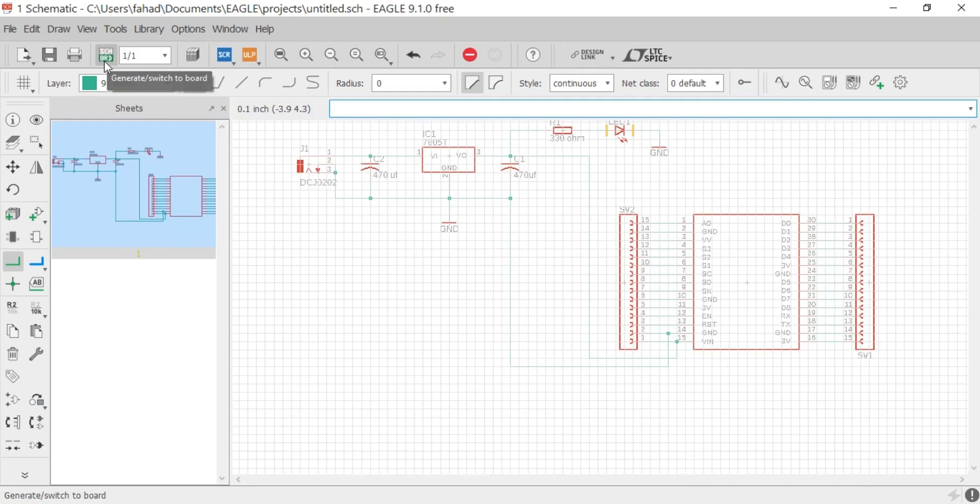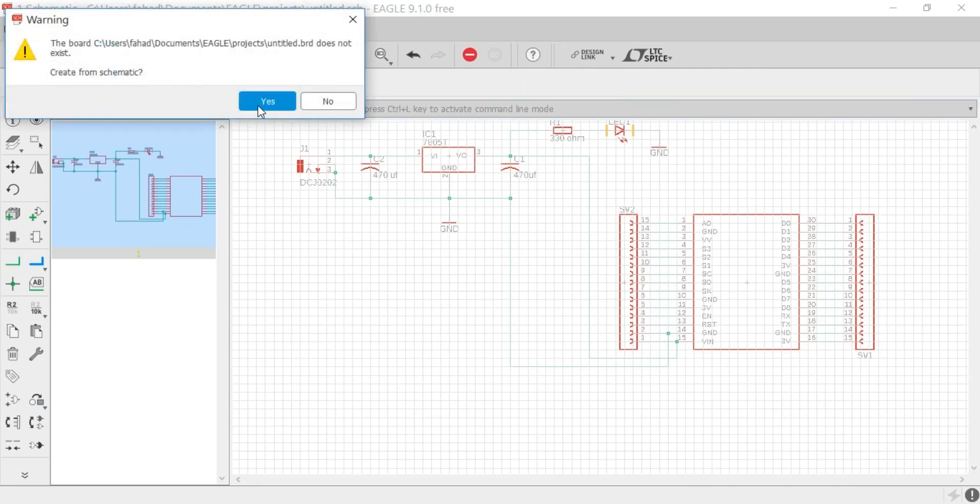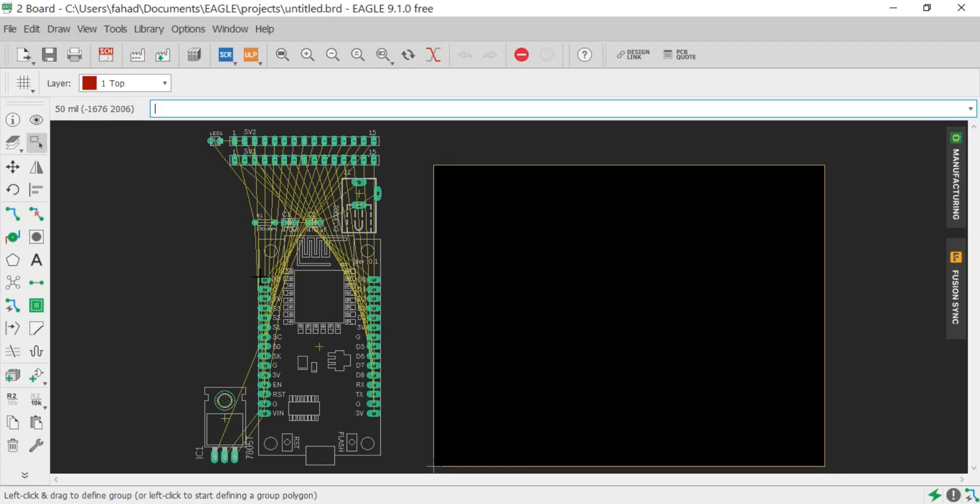Now click on the Switch to Board button to make a PCB. Now simply arrange these components.